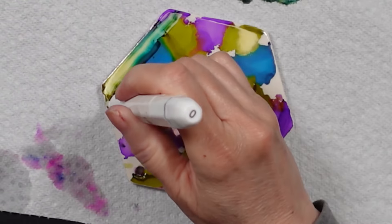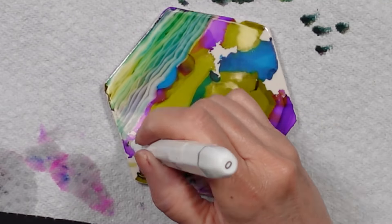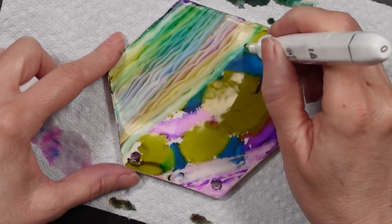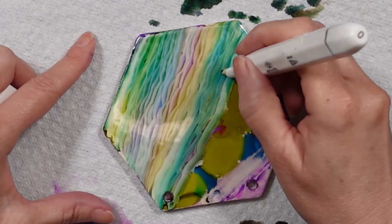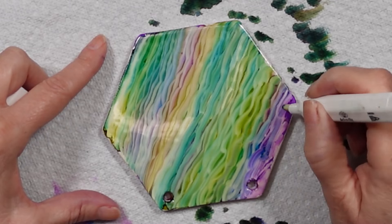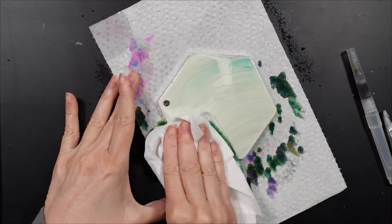So then I decided to try my alcohol ink blending marker. This is a marker that just has alcohol in it and it's dual-tipped — it has a chisel tip and a fine tip on the other end. And this worked really, really well. This was my first attempt; I tried this four different times. You can see that I'm getting those lines — it looks like ripples. I wish I had kept this one because I think it was my favorite. This one to me looked like a seascape — like the ocean and the sky — and I thought it was really pretty. But I sprayed it down with alcohol and wiped it away.